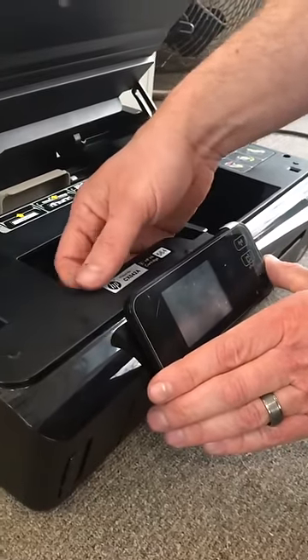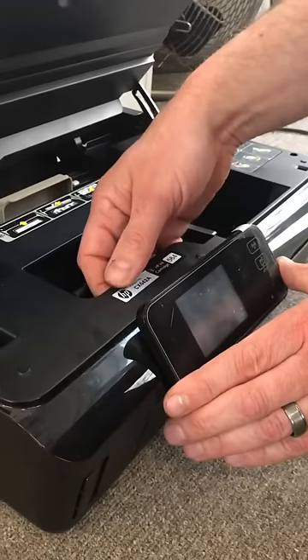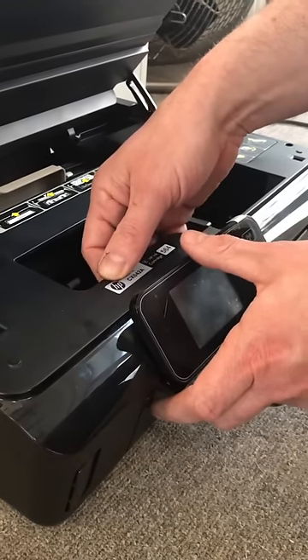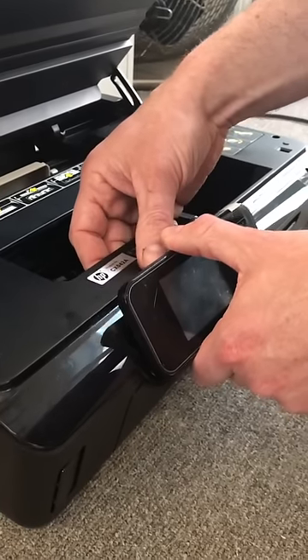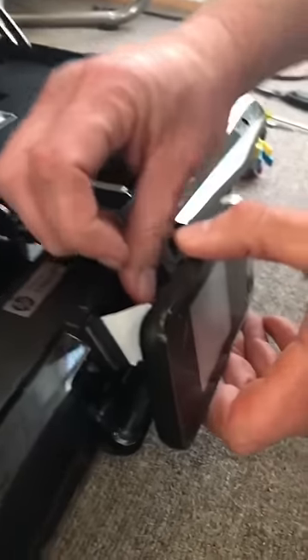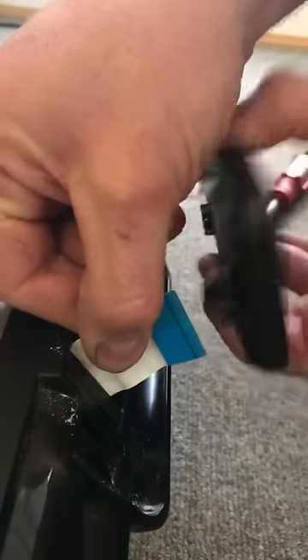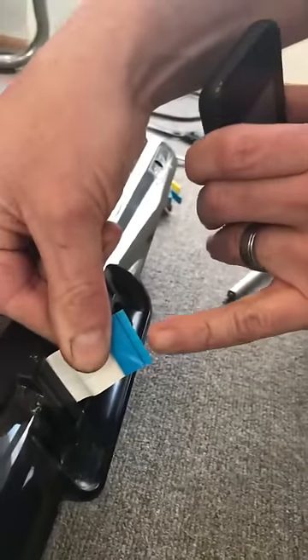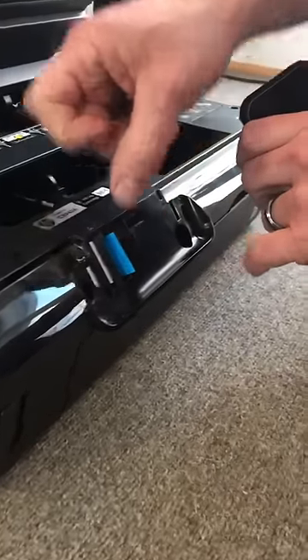There's a tab in the back of the control panel — actually there are two tabs. They're pretty strong, so it's going to take some force to move them over. But once you do, this control head comes out. Be very careful — there's a ribbon cable behind it. You can very gently wiggle it up and down and the control head separates from the ribbon cable. Be very careful with that. Without this, your machine is nothing.